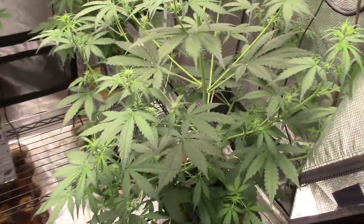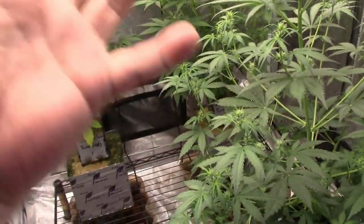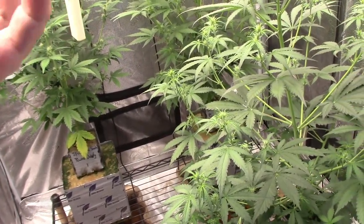It may be alright — it may put out some stinky, resiny, big fat buds out on each end. These are the kind of plants that put big flowers out at the end tips, and that's pretty much all you're gonna get.